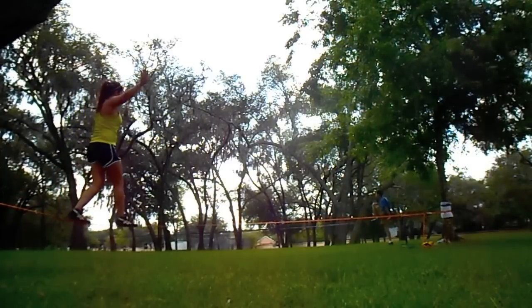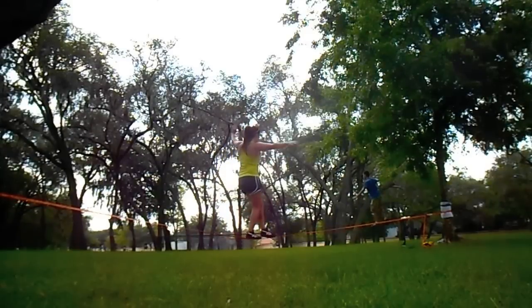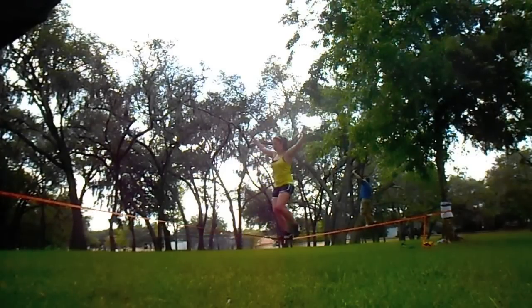If you want to do something a little more impressive than just walking forward across your whole line, you could walk forward halfway, do a half turn, and then walk backwards the rest of the way. In the next slackline lesson, I'll be showing you how to do this half turn.